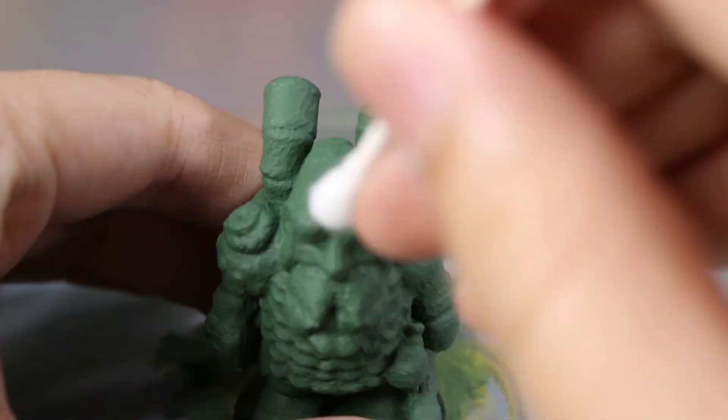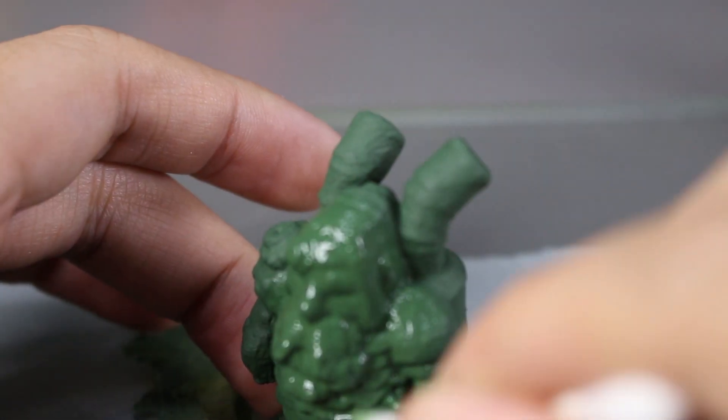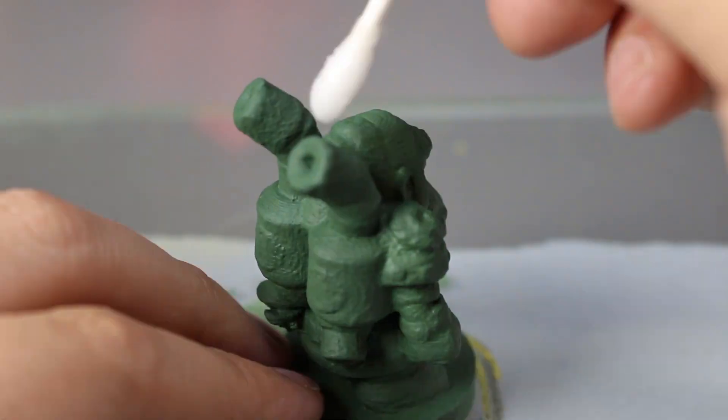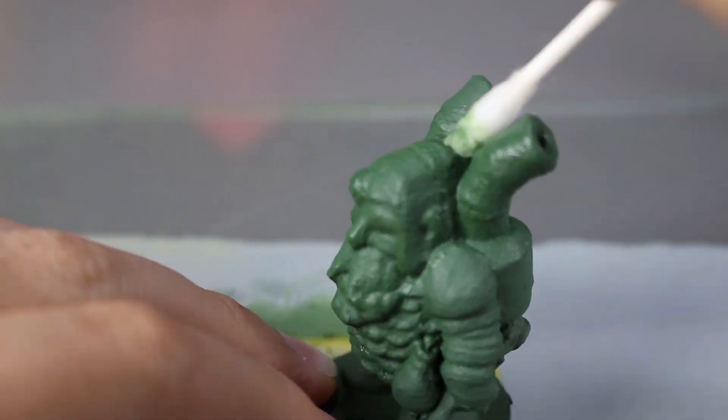It looks like it's working but we won't know how it looks until it dries. The more I rub the alcohol onto the print, it looks like it's actually taking the liquid green stuff off.